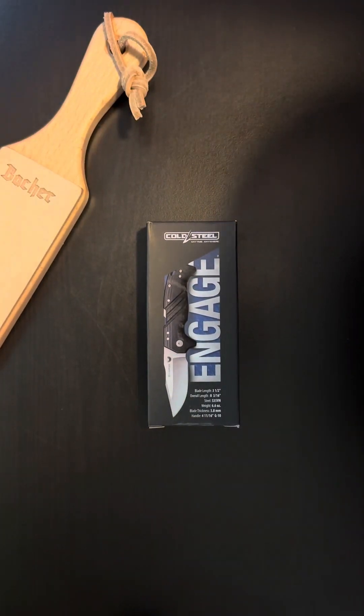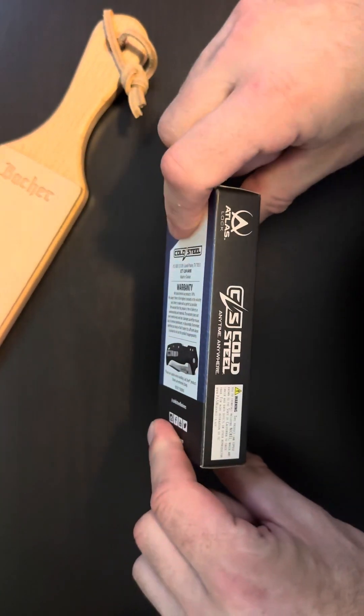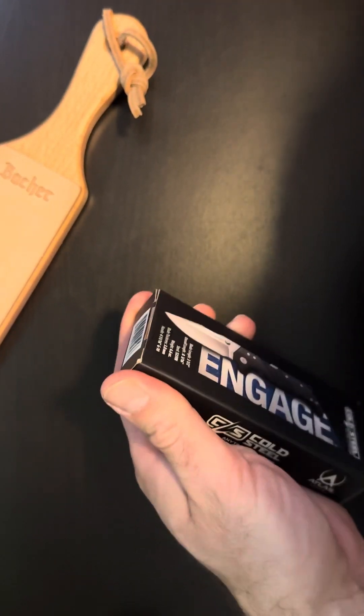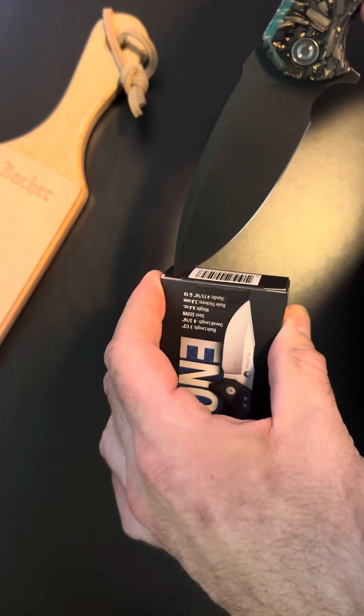Hello friends and knife nerds. Today we have the Cold Steel N-Gage. I've been looking forward to this one. Let's see what we got — a little Civivi Praxis assistance opening the box.